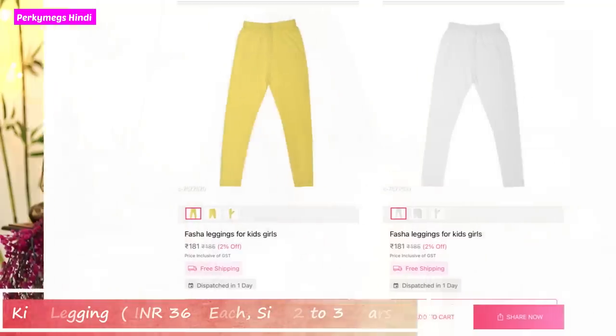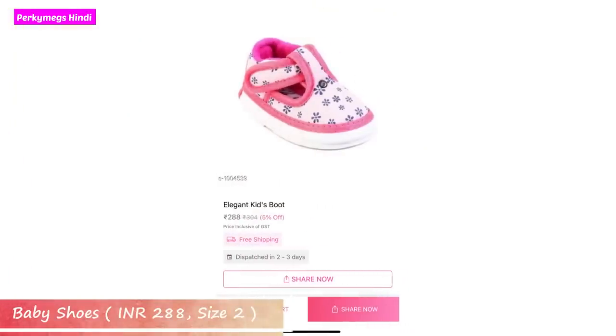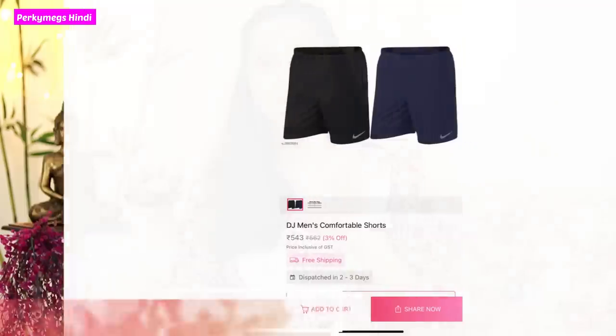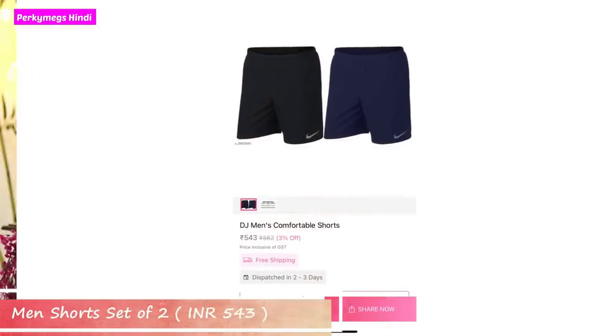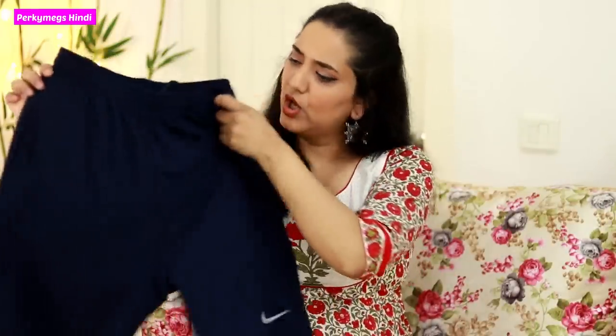I also have some items for Navu. These are two leggings — one in yellow and one in white, in size two to three years, which is quite reasonable. I also bought cute shoes for Navu in pink. And lastly for Navu I have two shorts — one in blue and one in black, a set of two, which is also very reasonable for summer shopping.